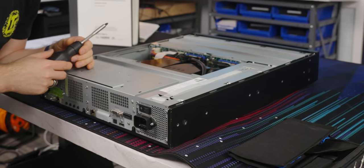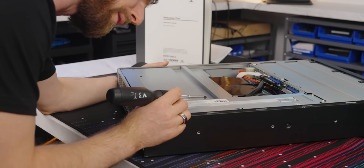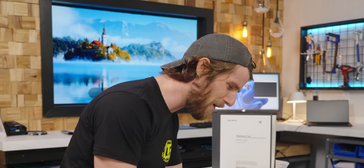Look at this power supply — this whole freaking thing. Hold on a second. Is this a thousand-watt power supply? Am I misunderstanding here? Why does it need a thousand-watt power supply?